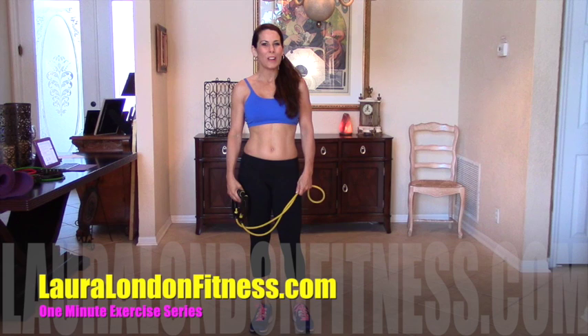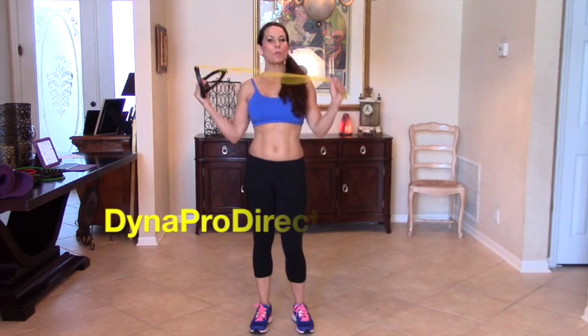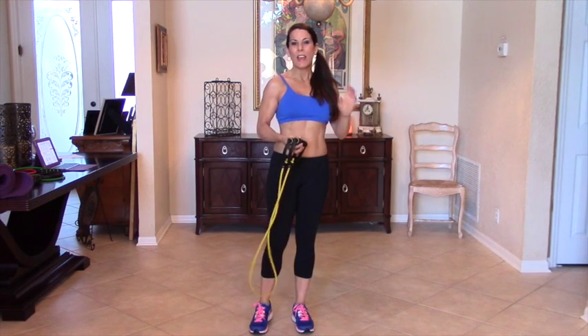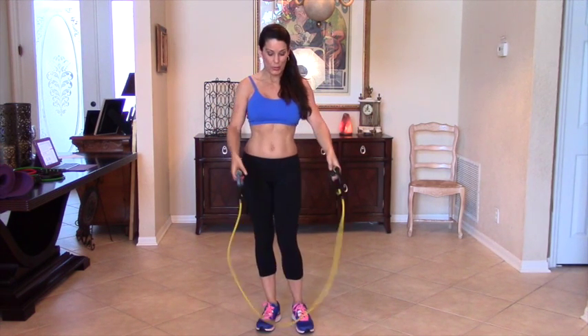Hi everyone, this is Laura London and welcome to another one minute exercise series. Today I'm using my Prograve bands. I love bands — they really challenge all those little stabilizer muscles and just work your body differently. And I'm all about changing up those exercises.